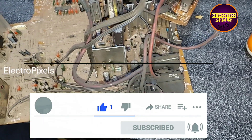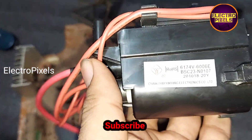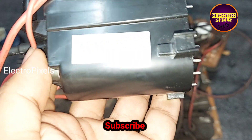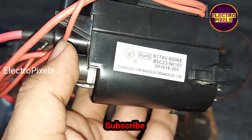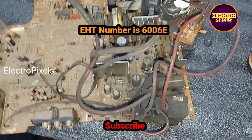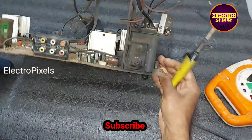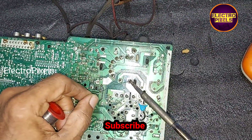The fault here is with this EHT module, so we are going to replace this faulty EHT with a new one. The model number of the EHT is 60060. The EHT is called an Extra High Voltage Transformer.